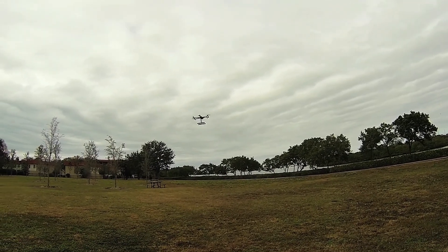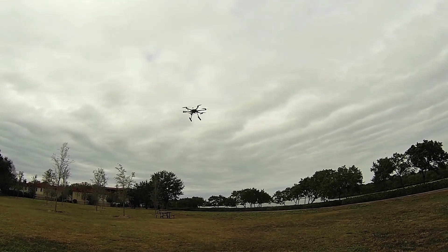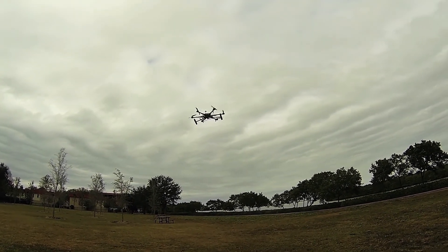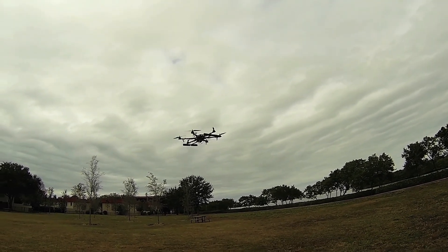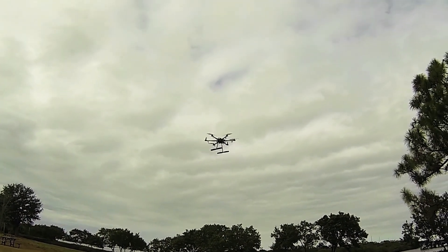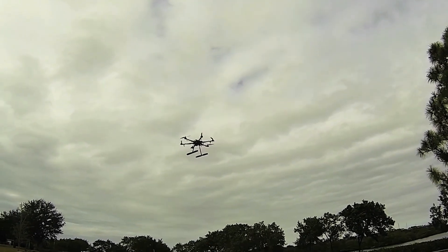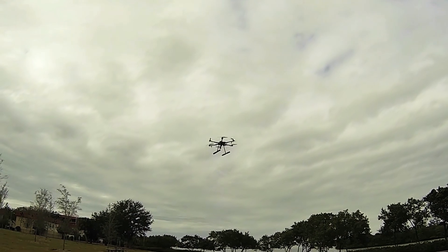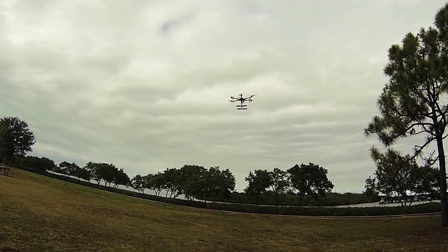Kind of take it easy here, don't want to get too nuts. I know it's kind of boring, guys — I'll edit out a bunch of this. It's a little different than a quad; trying to keep the orientation.